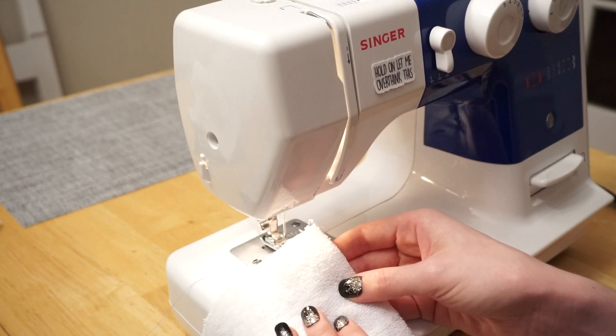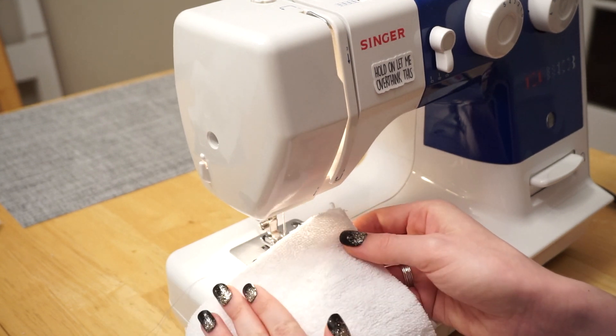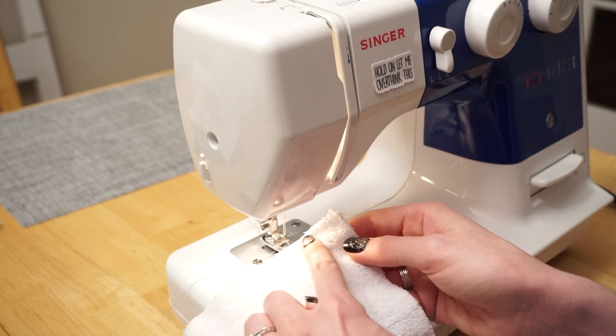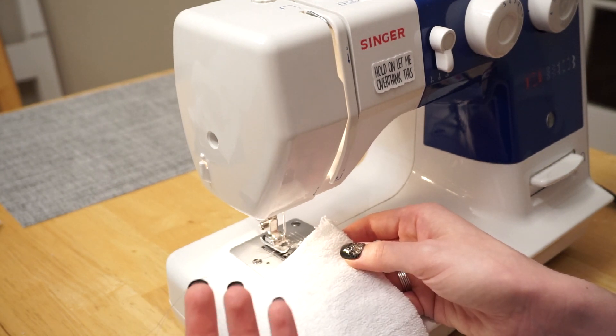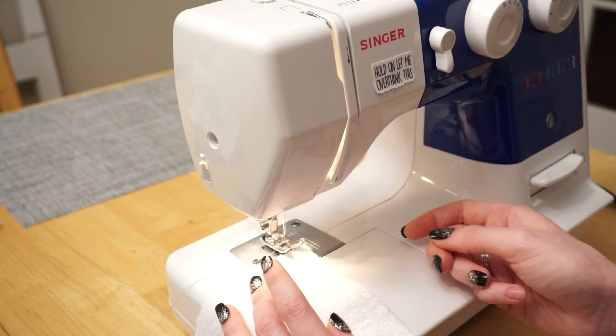First, I'm going to go around all four edges of just the terry cloth layer and sew a zigzag stitch right along the edge. That'll just help to prevent fraying later on, because these are going to be washed quite a few times and used pretty rigorously. So I just want to secure them in place as much as I can.